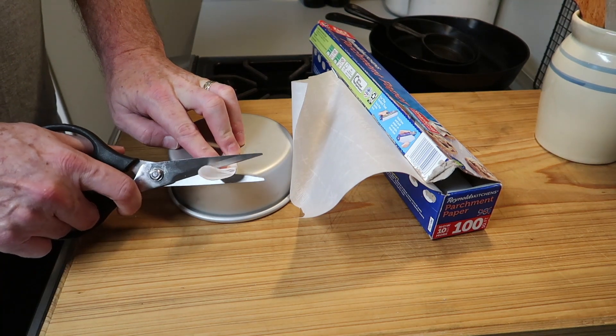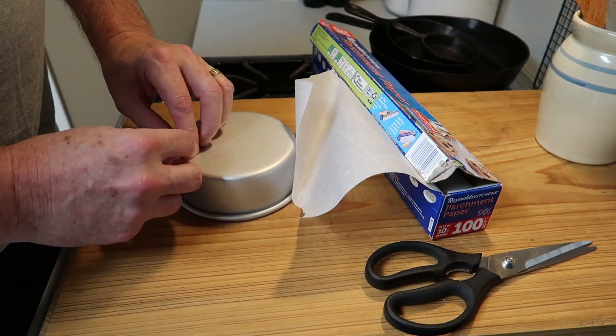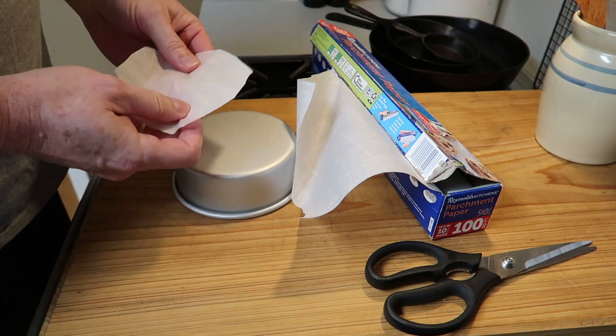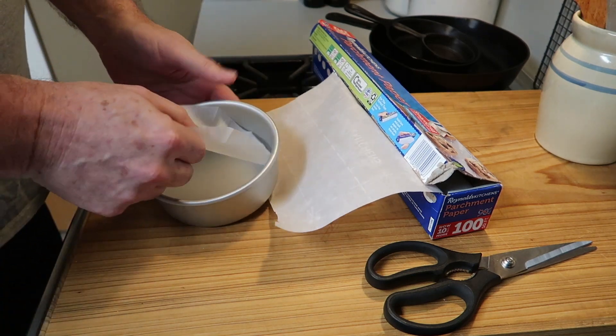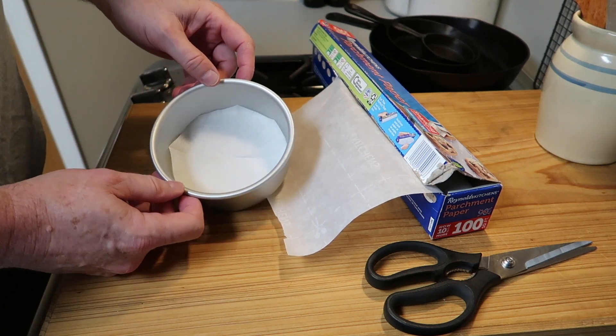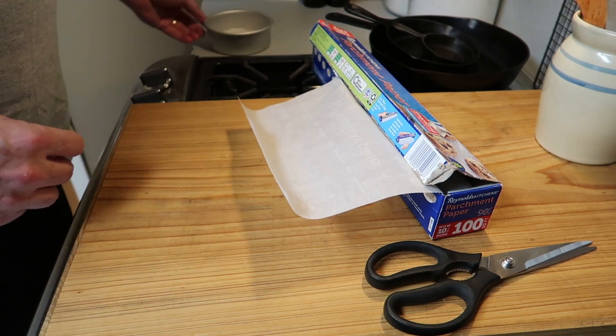So we'll just cut this off and there it's already done. So that's pretty fast. I think if you check the time it's about less than 50 seconds in this little portion of the video. So learn how to do it this way and you'll see it's much easier and faster.